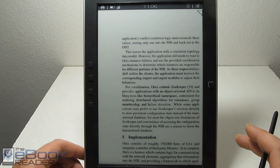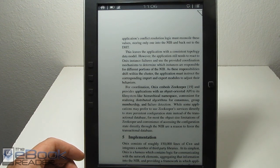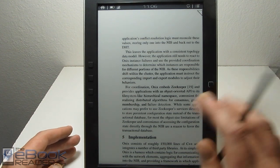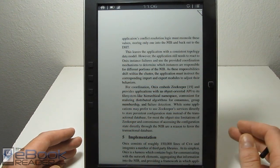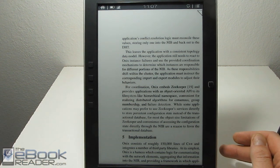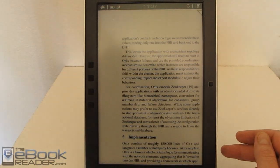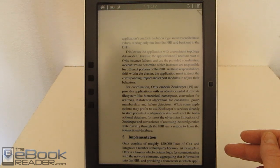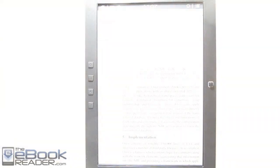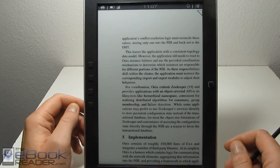I really love this e-ink screen. It doesn't have a front light like smaller Kindles do — apparently they haven't perfected front lights for 9.7-inch screens yet. But having more screen area seems to reflect more ambient light, so not having a front light isn't as noticeable. Obviously you do need to have a lamp on more often than not. Here's with the light off — it's still easily readable even without the front light compared to the Kindle. I really do like this screen; it's super clear and the color is super dark.